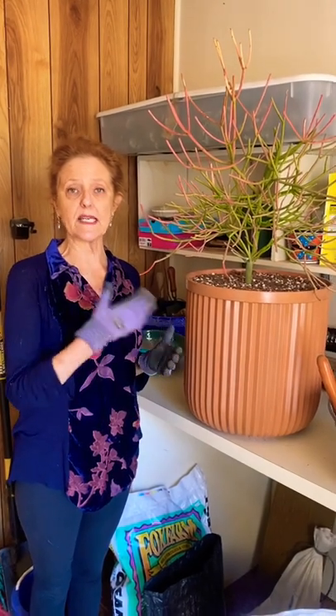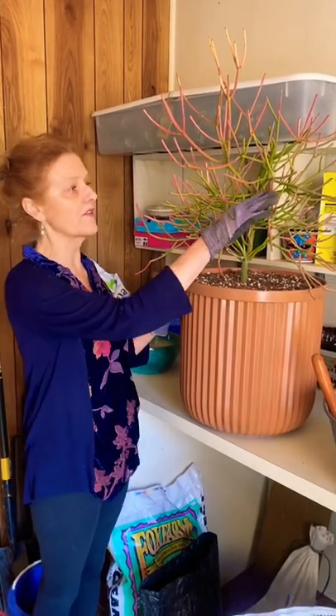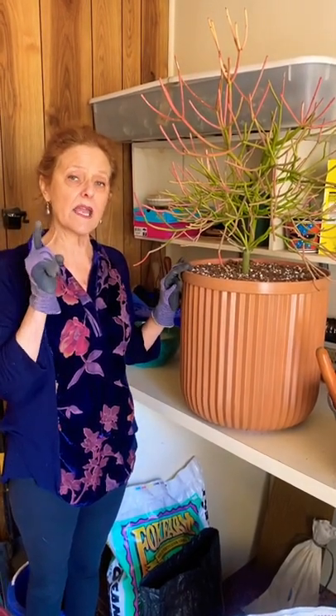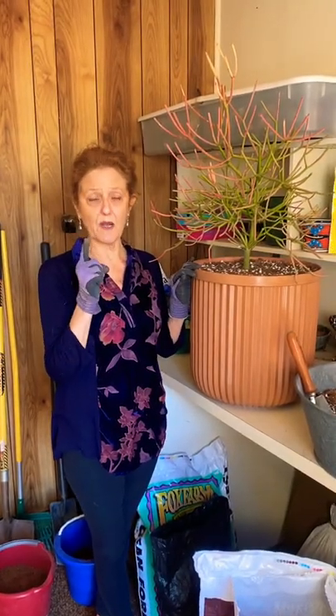It is a really beautiful plant, grows outdoors here, indoors as a house plant, but if you break a stem or a leaf, it will emit sap, and the sap is toxic. So you can have a really bad reaction to the sap, really bad.